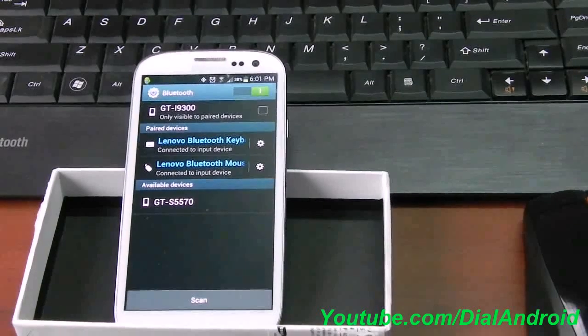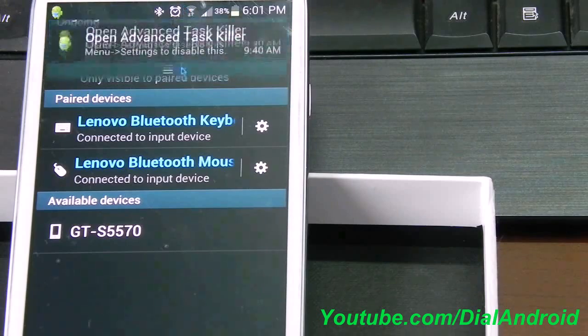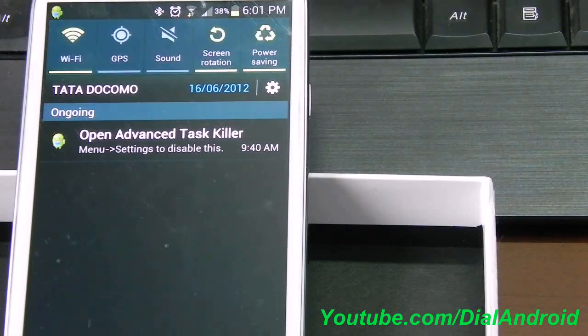I will show you a few of them. If you focus on the mobile screen, you can see both the Bluetooth mouse and keyboard are connected to the phone. Here is the cursor — the left key can work as a selection key. If you keep it pressed, you can swipe over the screen.